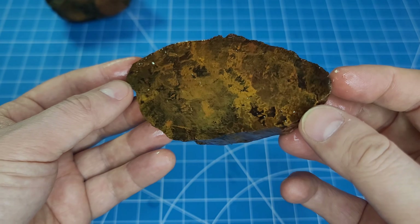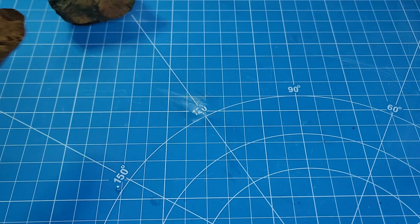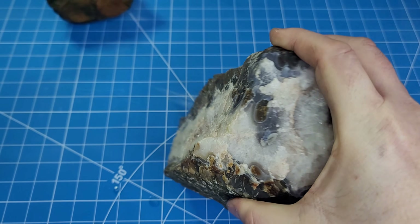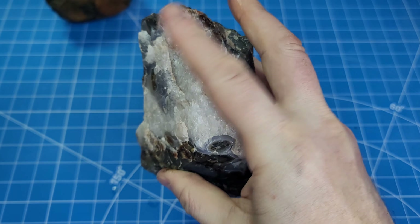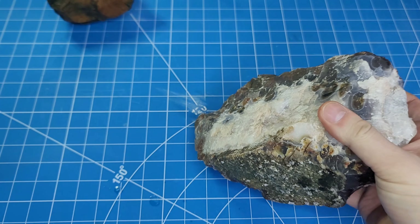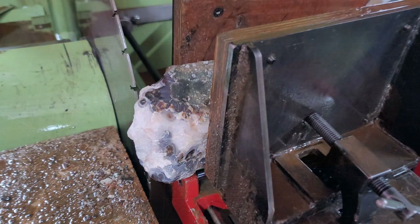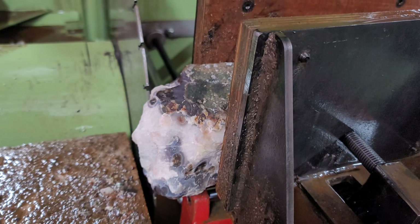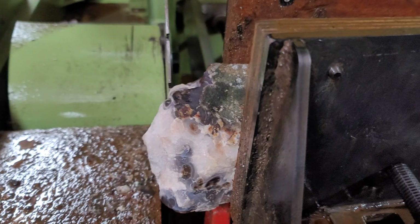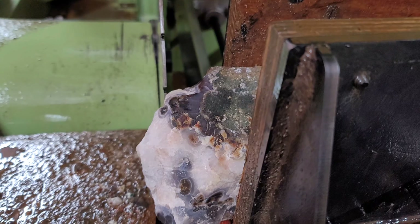You can see my saw mark there — that's where it fell off the saw after it got cut. Sometimes it happens. So that one was pretty cool. Now we're going to go on and cut our Bay of Fundy moss agate.